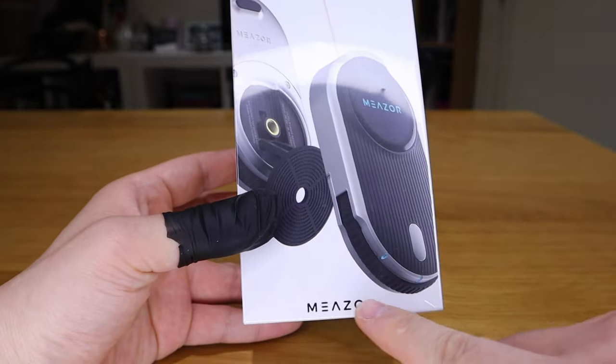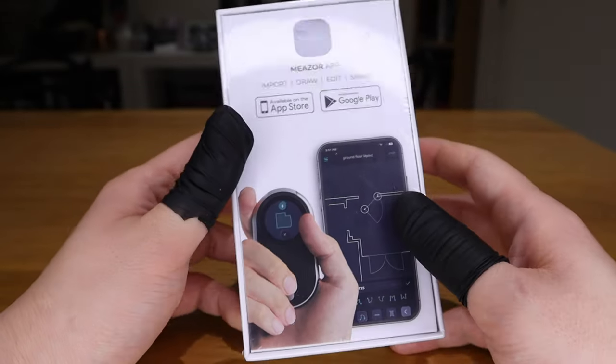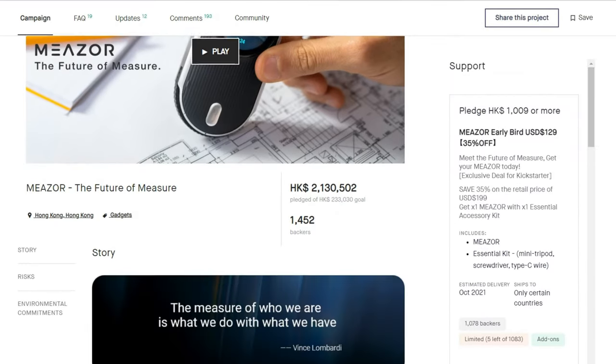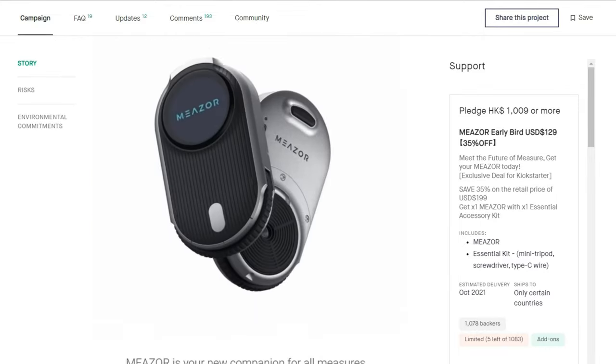We got a very interesting device called Mezo by a company called Hozo Design. This is basically a laser distance measuring device that was available for crowdfunding on Kickstarter. This relates to my profession — I actually have a very small company that provides digital floor plans for both commercial and domestic properties, and I get paid by providing those files to my clients using AutoCAD.